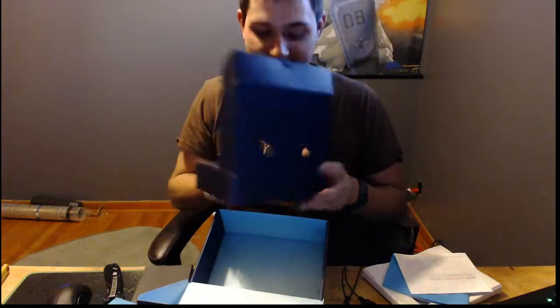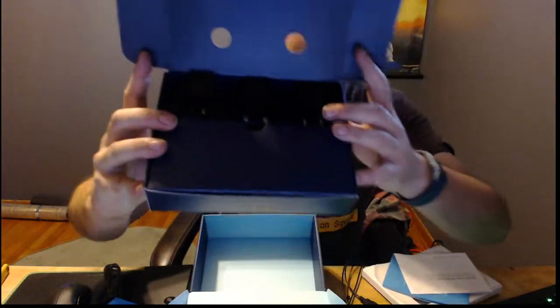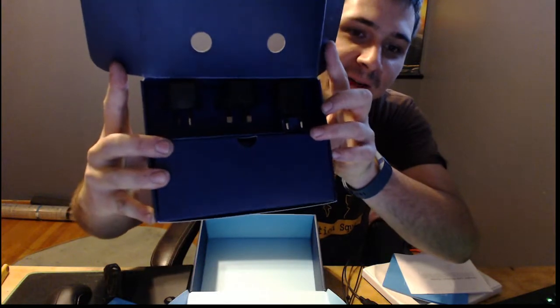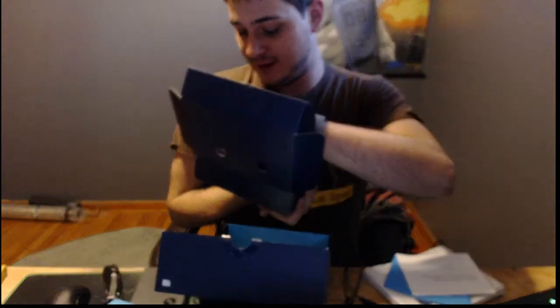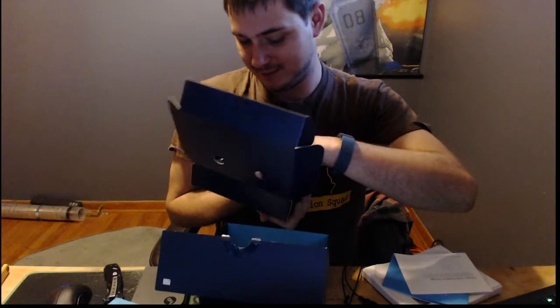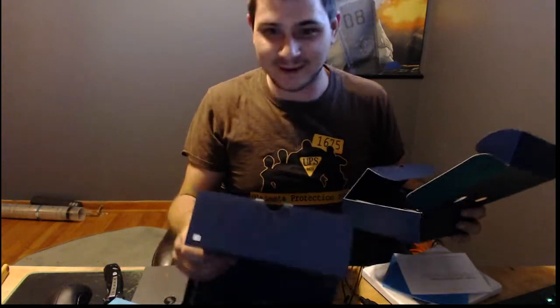So if you don't know what that is, those are plugs for every outlet — you've got European, and I don't know what that other one is. That's pretty cool — I didn't know those came with it. We'll just use the American connector because that's all I care about right now.